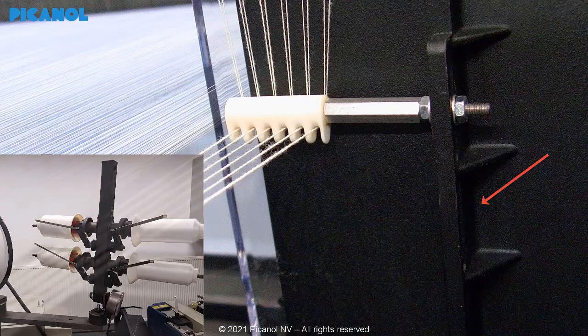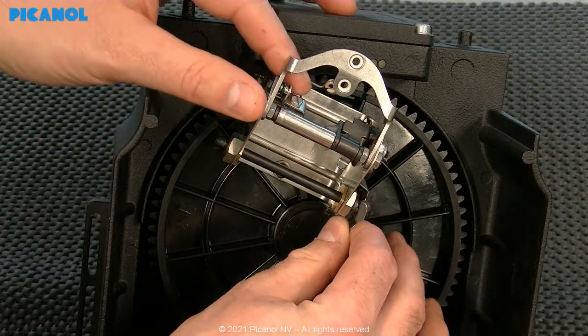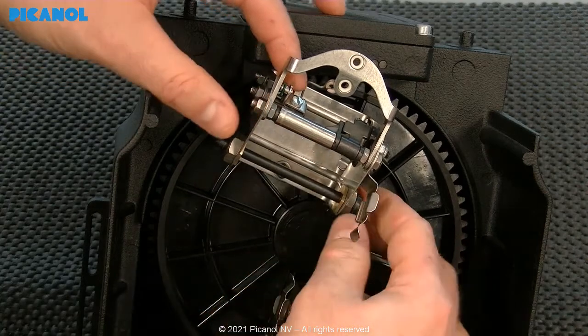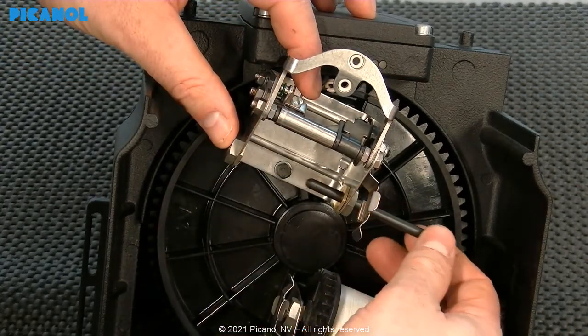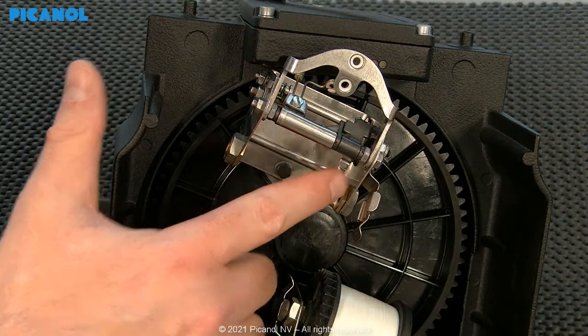Put the shed open and mount the guide leveled with the yarns from the bottom shed. Mount the Elino bobbins in the device. Make sure the bobbins contain the same amount of thread — otherwise the load will not be equal during rotation.